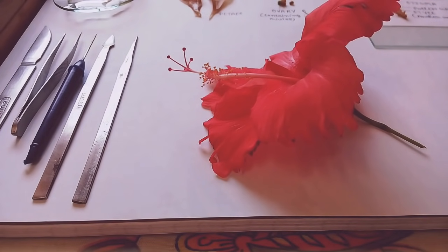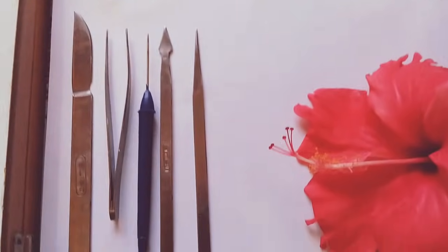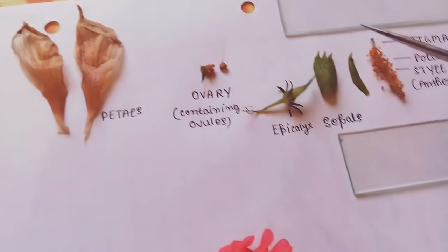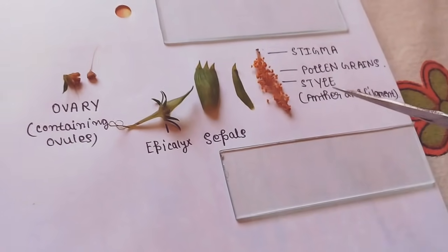Hello everyone, this is a demonstration video on the dissection of hibiscus. For this we need the regular tools which we use in our dissection box and a freshly plucked hibiscus flower. Hibiscus is known as Hibiscus rosa-sinensis or China rose, which belongs to the family Malvaceae. As you can see, I have already taken out the petals, the ovary, epicalyx, the sepals, and this is the stigma, pollen grains, and style.